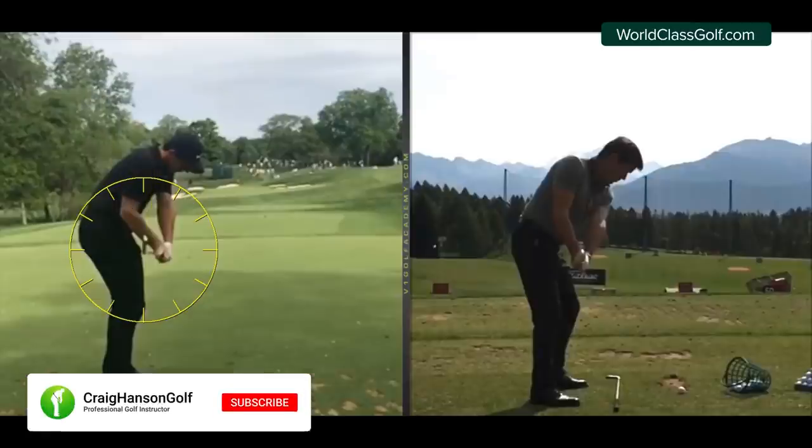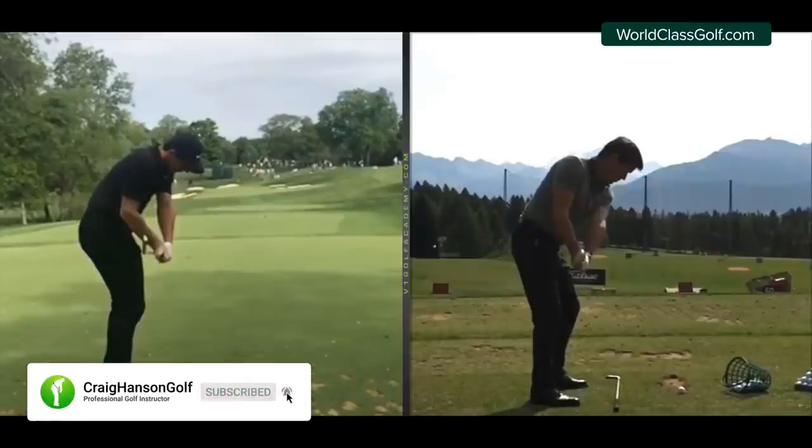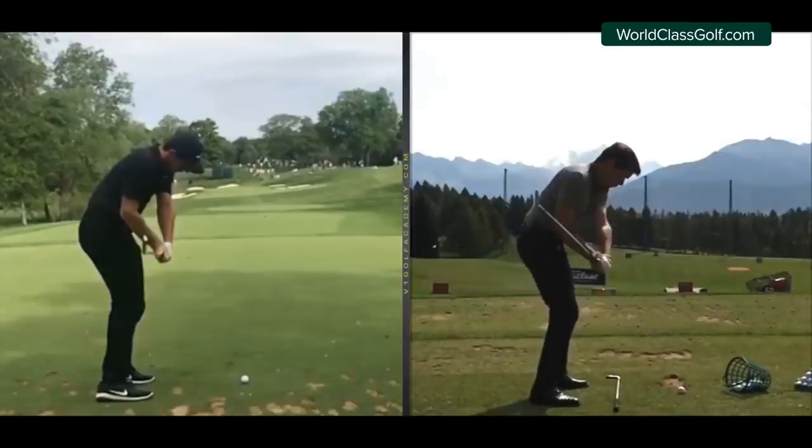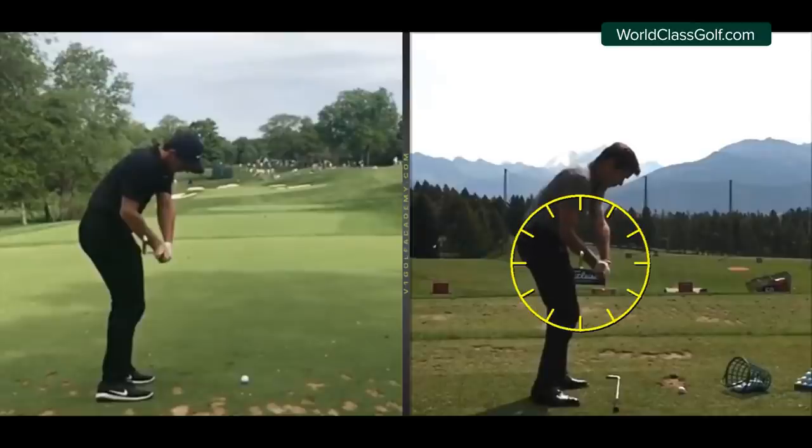Looking at Robert Rock here - this is evidence-based material. These guys aren't doing it for fun. Bringing the club down in this position works. Both players are in the exact same position, and we can see the sole of the club, the toe of the club, pointing up just on the side of 12 o'clock. This pattern is repeated over and over again.